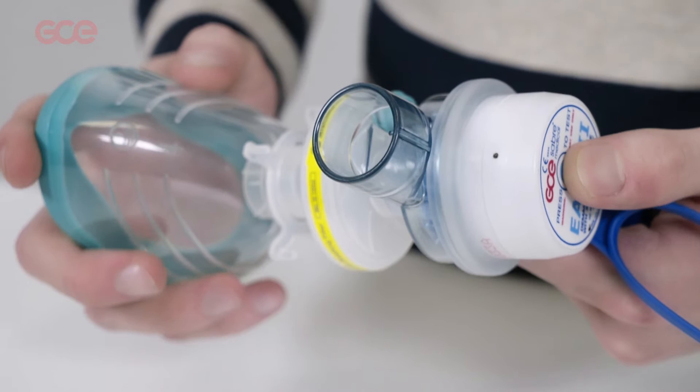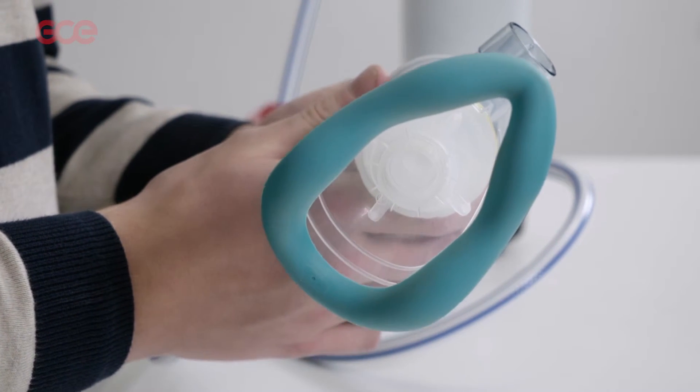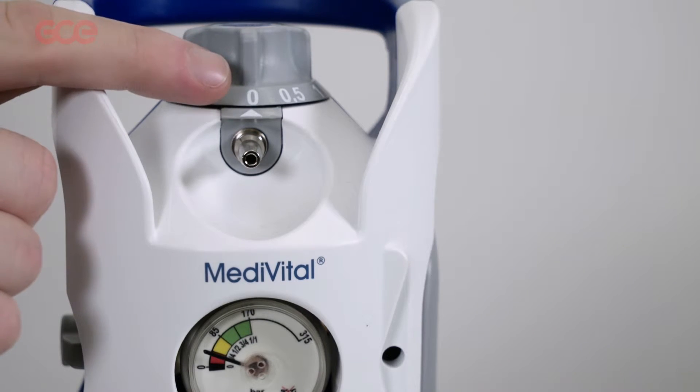Units should be checked by lightly pressing the test button. Gas should be heard flowing through the mask or mouthpiece. It is a very user-friendly system.